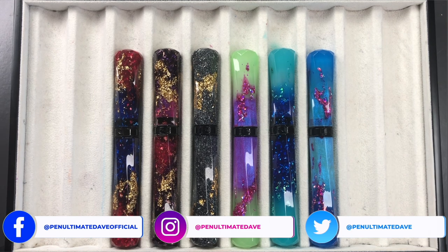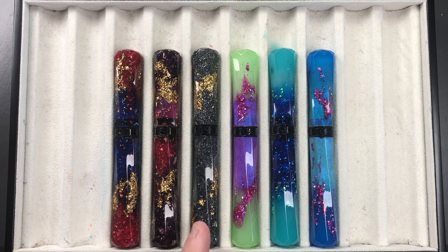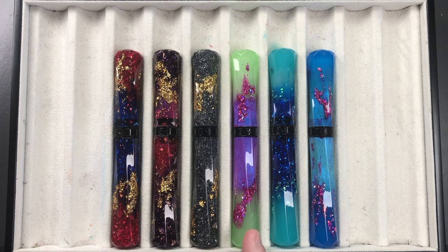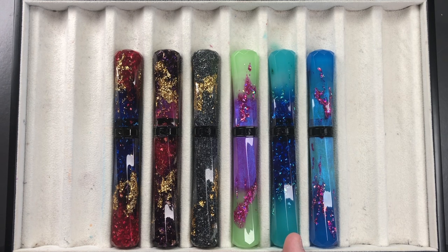Going from left to right, this is a Benu Scepter number one, this is Scepter number three, and Scepter number six. Then we move on to the Grand Scepters: this is Grand Scepter number 12, this is Grand Scepter number 11, and this is Grand Scepter number nine.